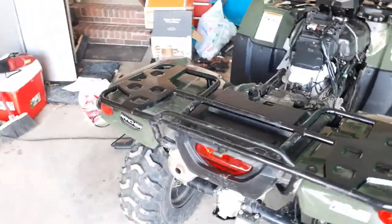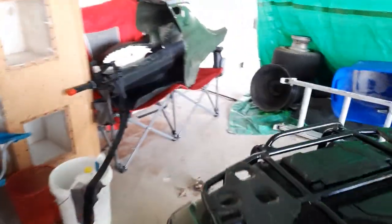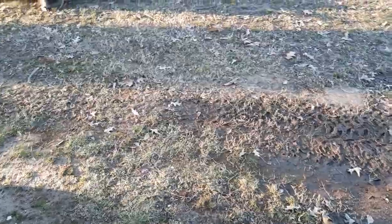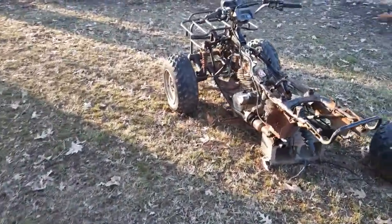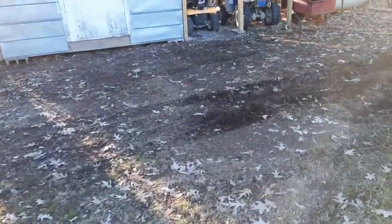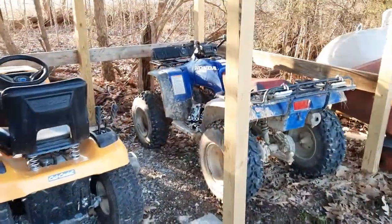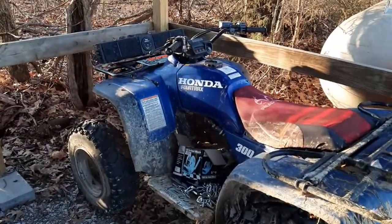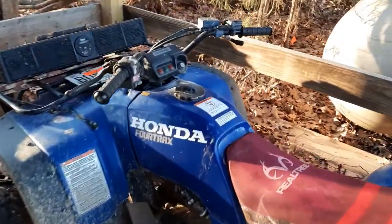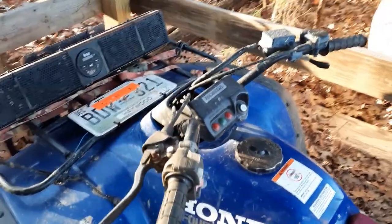Give y'all a little walk around. I've got my other project out here that I've had for years. Got my little 254 tracks right here — that's just a side project for parts. Got my plastics over here. Right here is the old girl I've had for years — a 300 four-wheel drive four-tracks. Got some kind of electrical problem going on with it right now. Not sure if the battery is drained or if the key switch went bad — I'm thinking the key switch went bad; the battery's less than a year old.